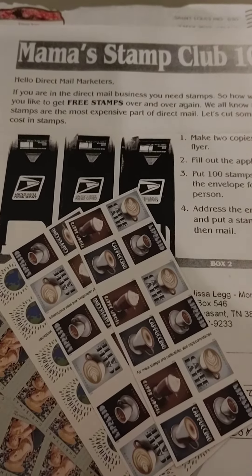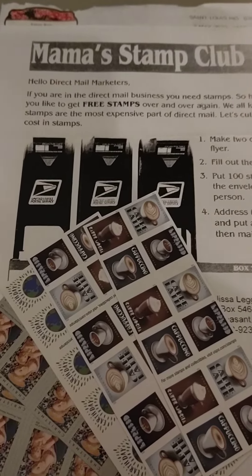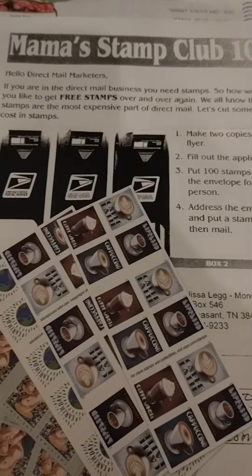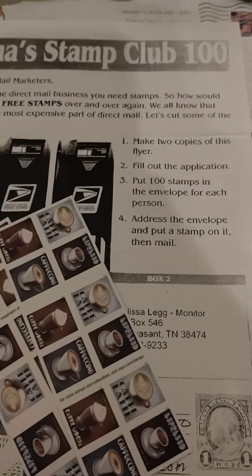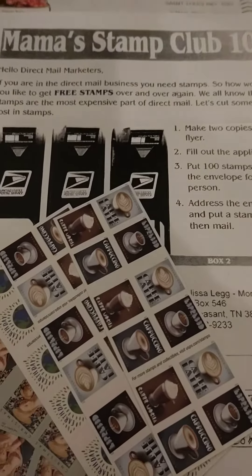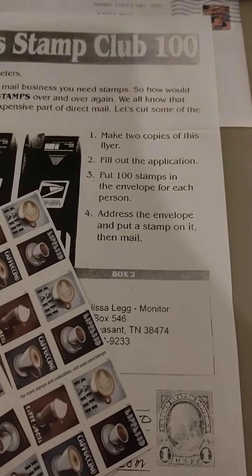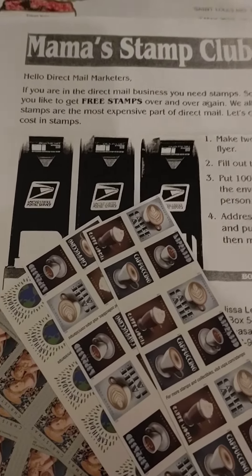Hello, I got another proof video. This is Mama's Stamp Club 100. So, I'm just going to be brief with this. Anybody that's in direct mail, you know you have to have stamps. Stamps is the most expensive part of your business.